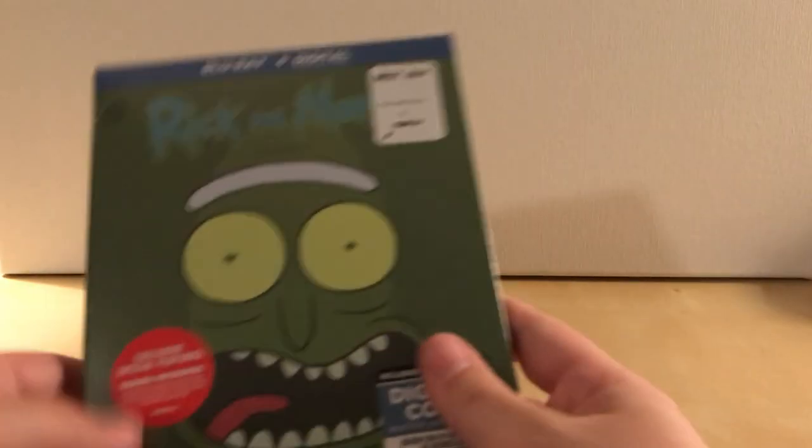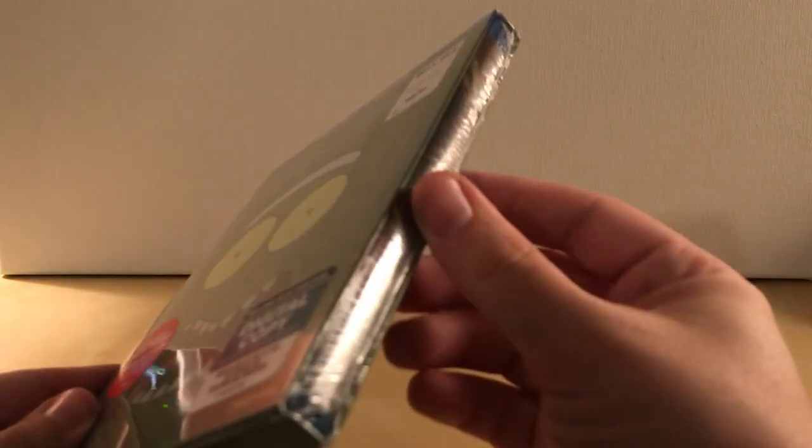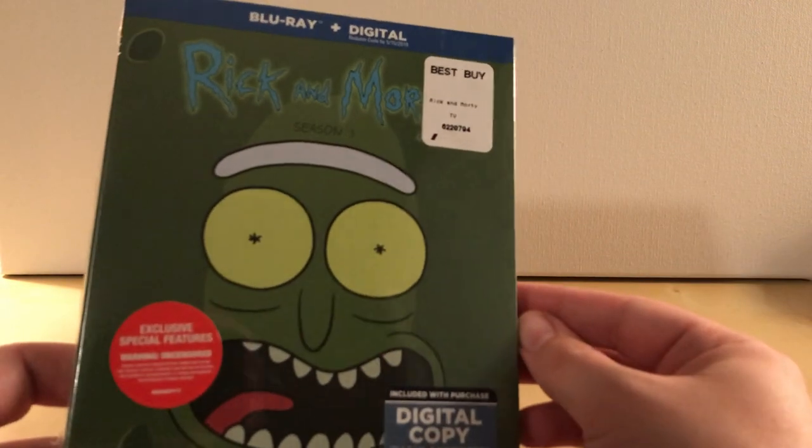Hey, what's up guys? I have season 3 of Rick and Morty here for you, out of the box. This is just a simple, regular edition, not the Steelbook edition, because Best Buy had a Steelbook edition available.